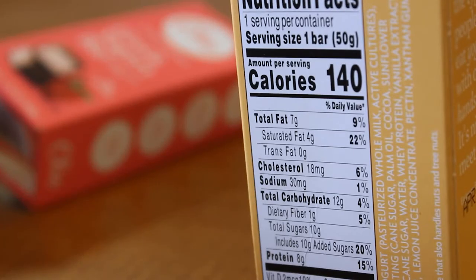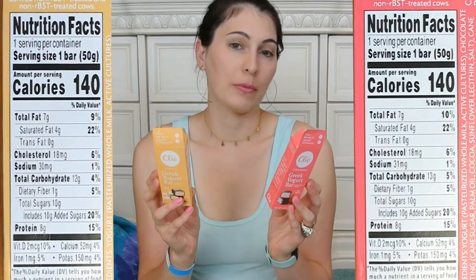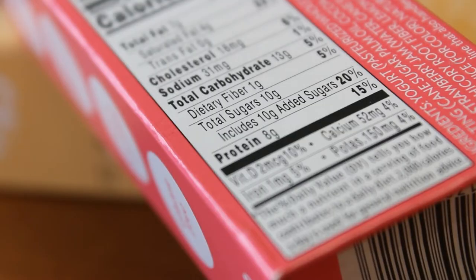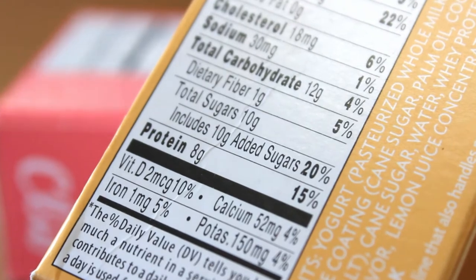They're both 140 calories. They each have seven grams of total fat, four grams of saturated fat, zero grams trans fat, and cholesterol is 18 for both. This one is 30 milligrams of sodium, this one is 31 milligrams — not a big difference. This one is 12 carbs, this one is 13 grams of carbs. Again, not a huge difference. They both have the same amount of dietary fiber, which is one gram, which means net carbs are 11 and 12.